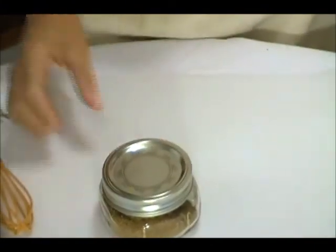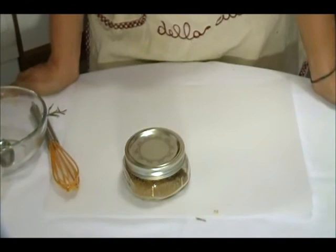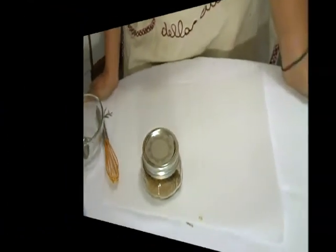You have to shake it each time before use. Enjoy your fish rub. And don't forget to thumbs up my video and subscribe to my channel for more great recipes.